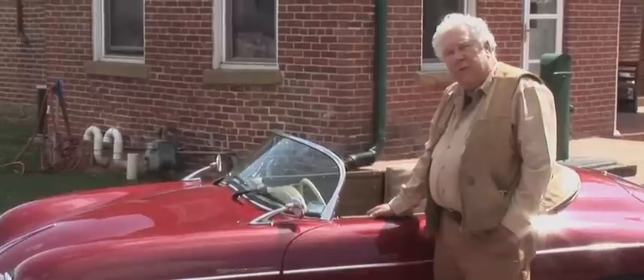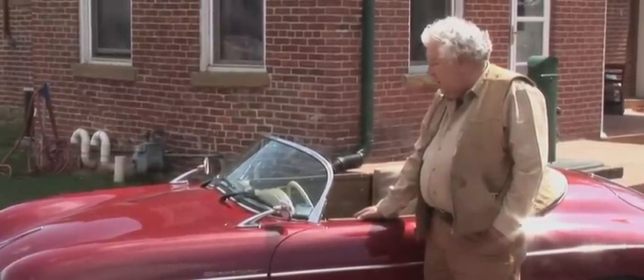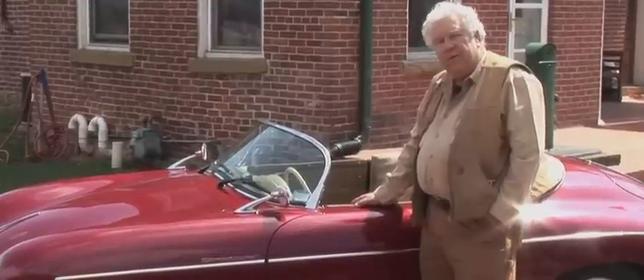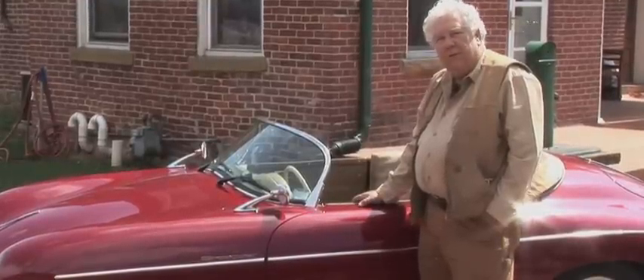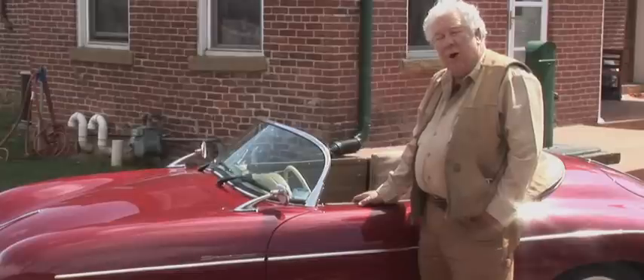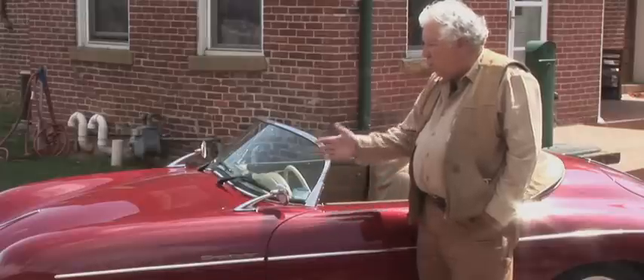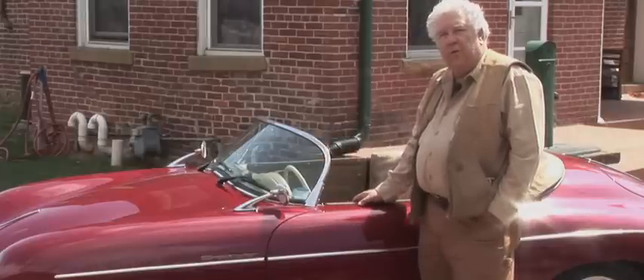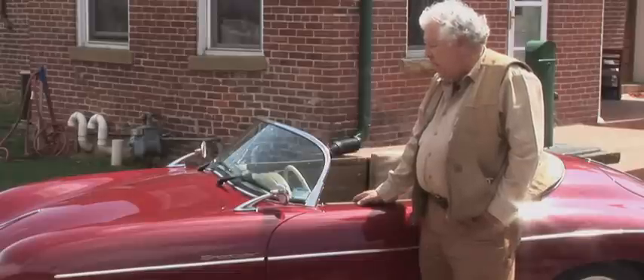This was our first electric car project and a simple one. It's turned out to be sufficiently successful both in handling and feel and acceleration that we're going to go on to some more advanced projects. In this segment we'll show you a little bit about what Special Editions calls the Beck 356 Speedster and our conversion to totally electric power.